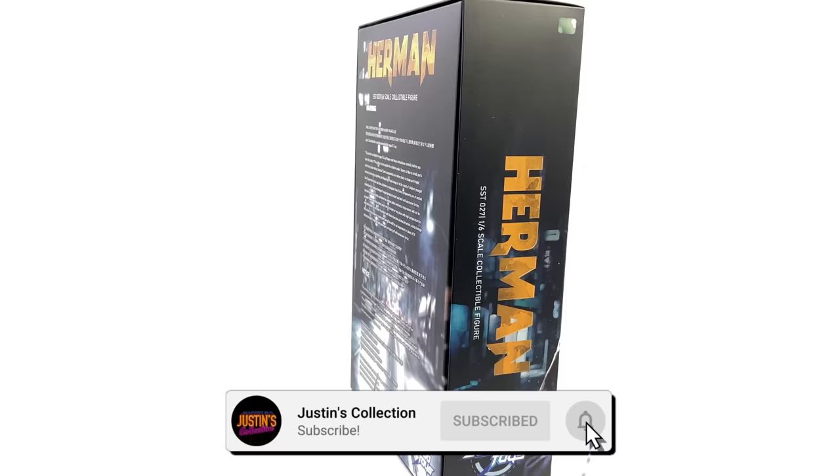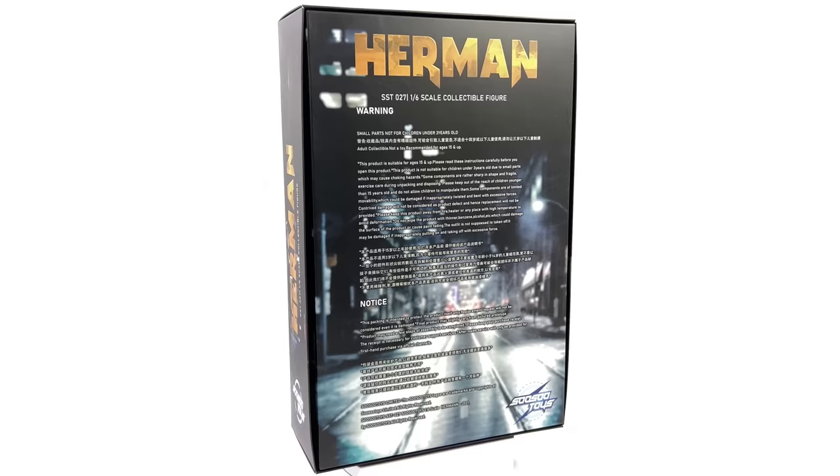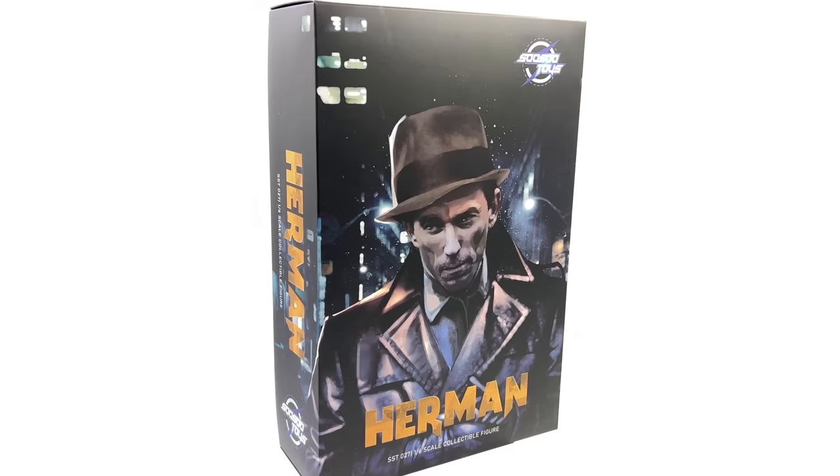Hello ladies and gentlemen and welcome back to my channel for another third-party unlicensed 1/6 scale figure unboxing and review video. Today we are going to be taking a look at none other than SoSo Toys Herman, aka Rorschach, based off the Zack Snyder Watchmen film.